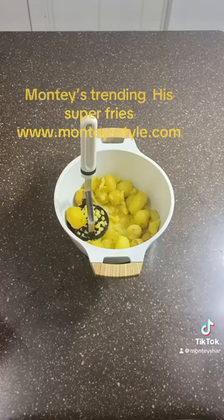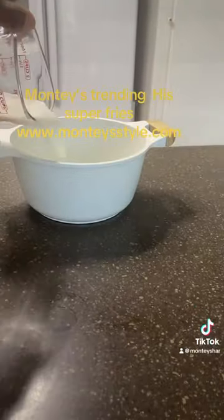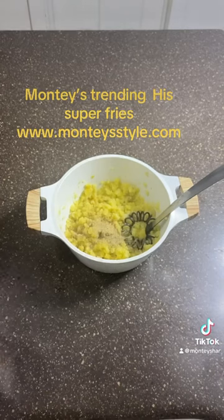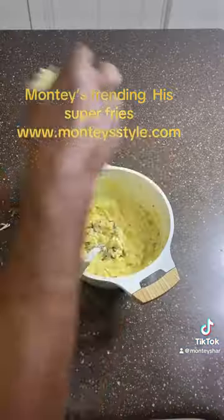And then we start to mix. So as you're mixing, you're going to smash and add your milk. Then you're going to add your seasoning — add your own desire, what you prefer. Then you're going to add your cheese and egg.